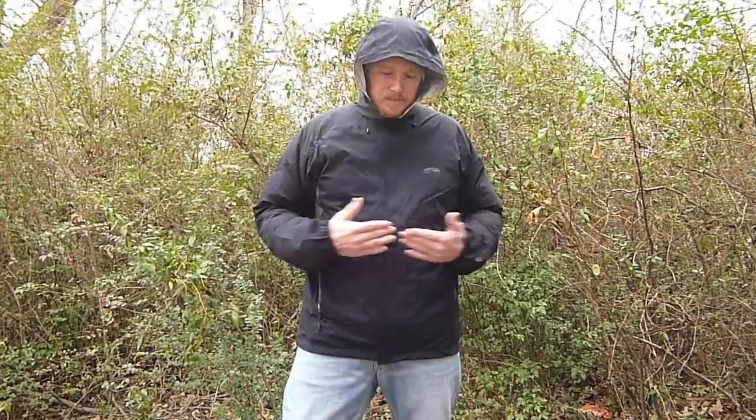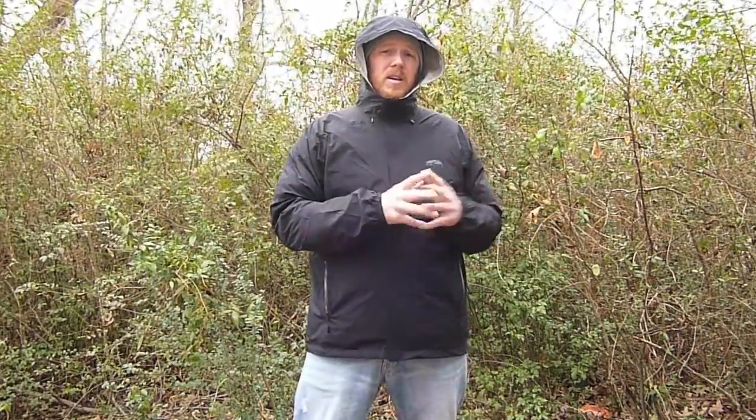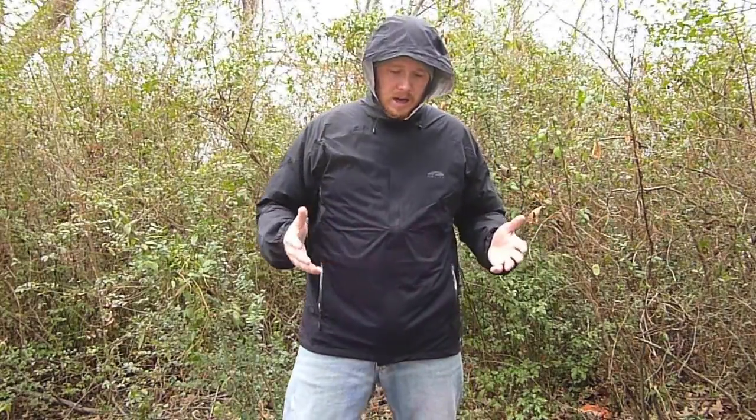I was also looking for something lighter weight. My other jacket weighed around 17 ounces; this one weighs 10.8 ounces on my scale. The GoLite website lists one weight of 10 ounces but doesn't specify if that's for a small or extra large. This is the extra large. GoLite also offers this jacket in about five or six different colors.